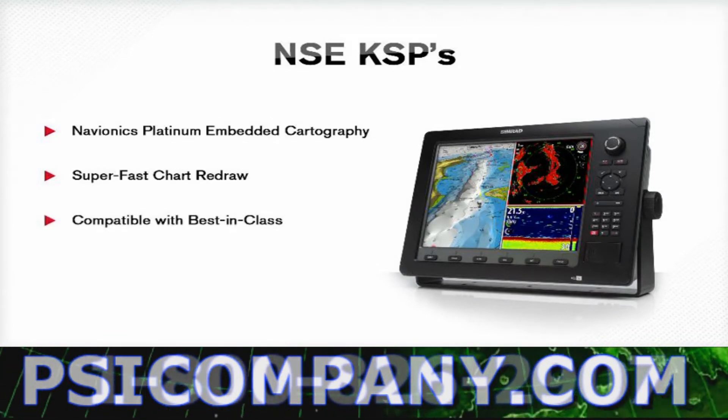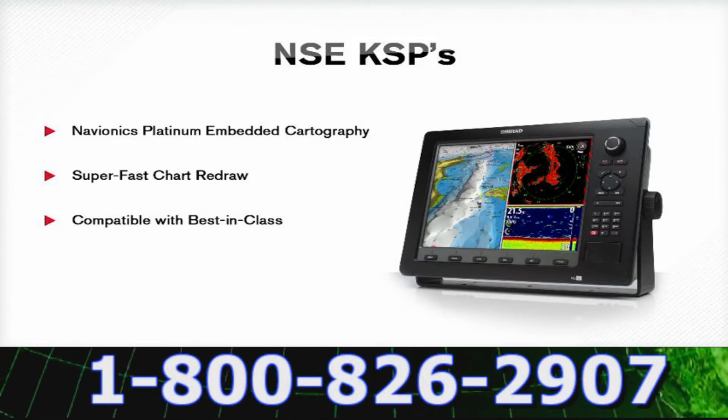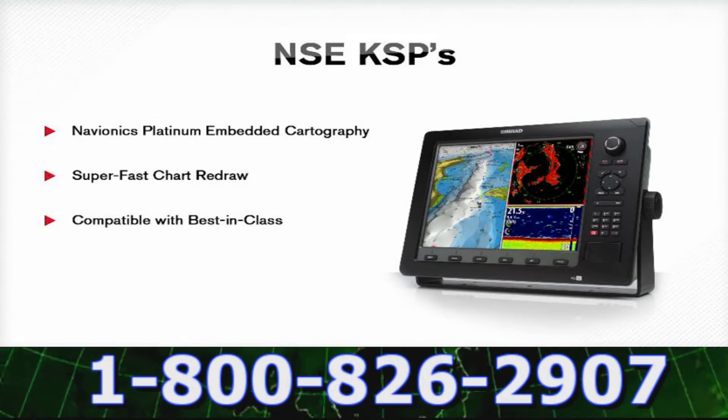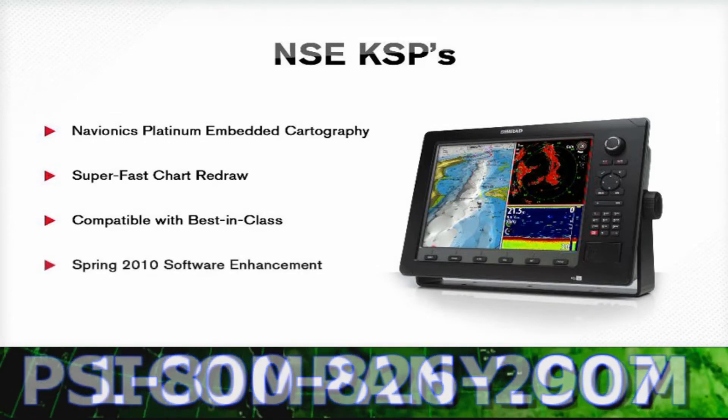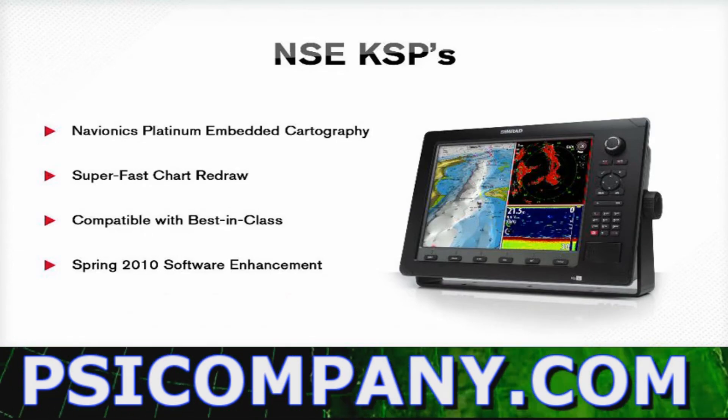The NSE is compatible with best-in-class modules such as best radar, best echo sounder, and best autopilot, ensuring optimal situational awareness. New software enhancements also integrate autopilot control, structure scan underwater imaging, and the C-sign.